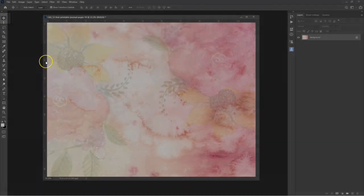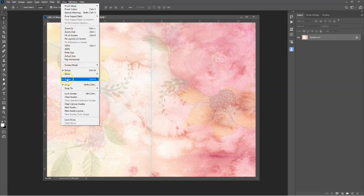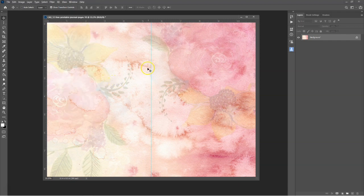To create a vertical guide, select the Move tool, then click on the ruler on the left side of the document frame and drag across to the right. Position the guide at the halfway mark at 5 and a half inches. If the rulers aren't showing on your document frame, on the main menu select View and make sure that Rulers are checked. Next, make two horizontal guides and position them at the top and bottom — one at the half inch mark and one at the 8 inch mark.